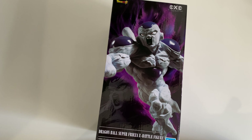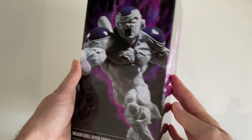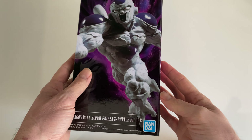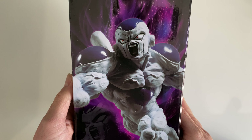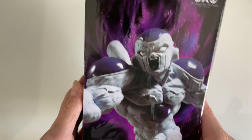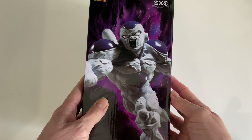Hey guys, welcome back to my channel for another unboxing of a Dragon Ball figurine. Today we have something a little bit different — it's actually not a figurine branded as a Banpresto figurine, but it's definitely a Bandai figurine, and it's Frieza in his final form. The box says Dragon Ball Super, but because his tail is cut off, it's most likely from Dragon Ball Z.